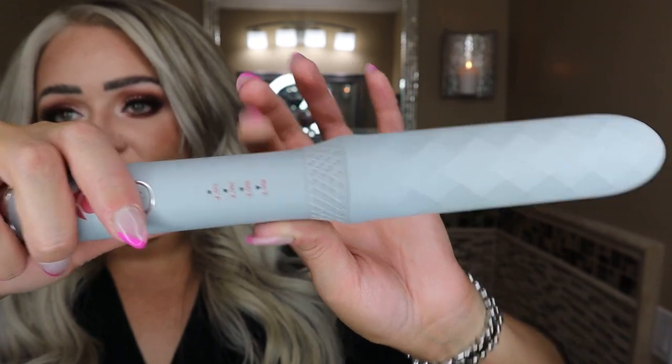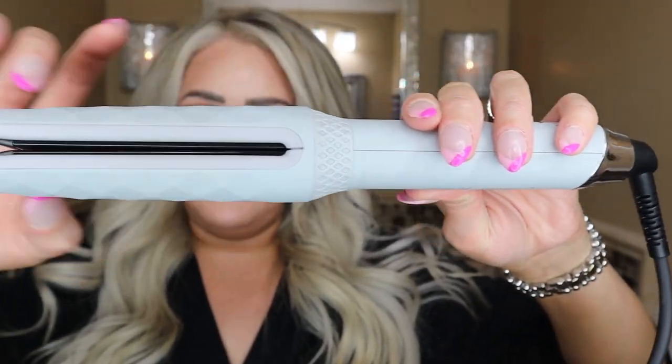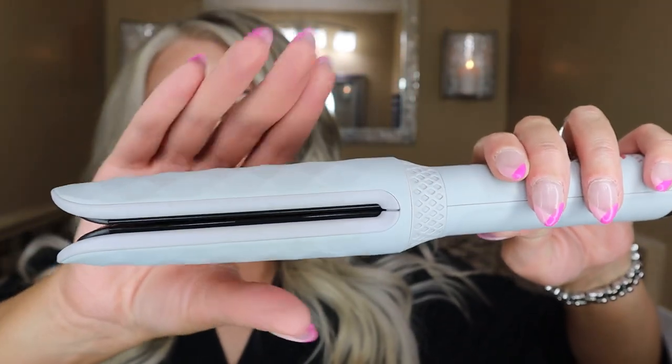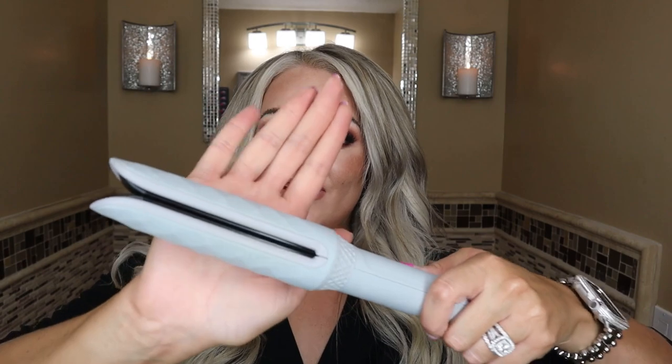It has this nice rubberized texture. This part right here does get warm, but it does not get hot — I can touch this and not burn myself. So if it touches my face I'm not gonna burn myself and have a spot that looks like a hickey. We've all been there, we've all done it. You're really not gonna burn yourself when using this, even when you touch it on the sides where the plates are opened.